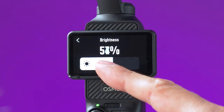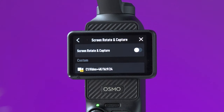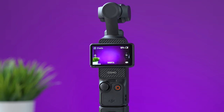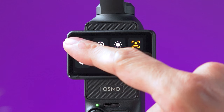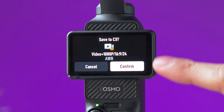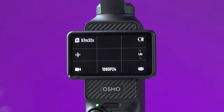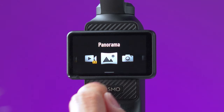This icon controls the brightness of the screen. Another icon lets you activate screen rotate and capture, which makes the Pocket 3 start recording as soon as you rotate the screen. This icon lets you create or delete a custom profile with your current video mode and settings — you can have up to five different ones.